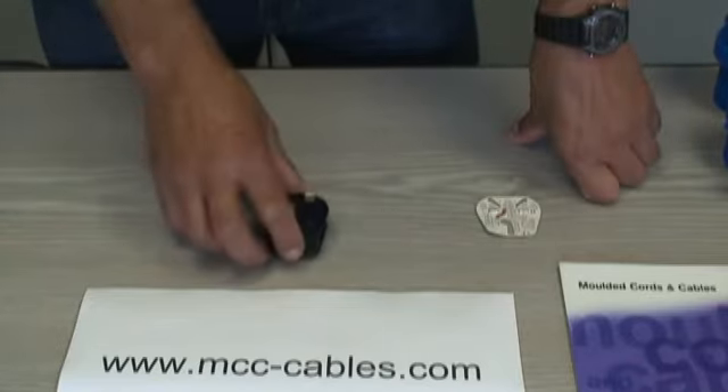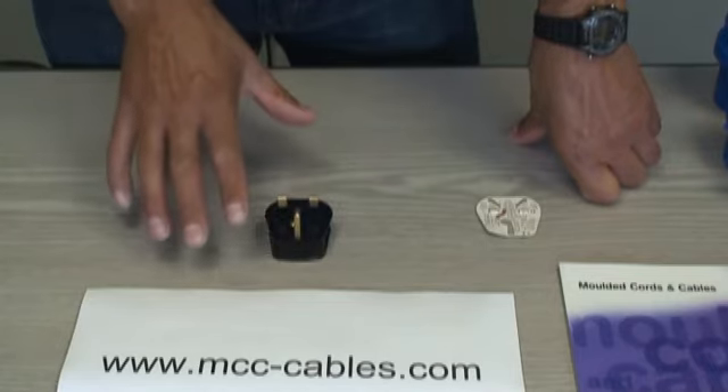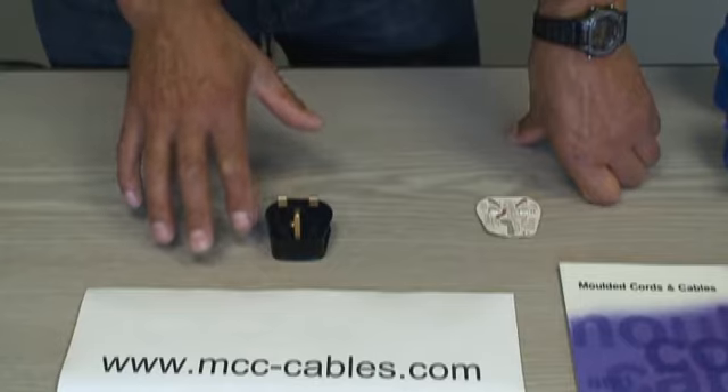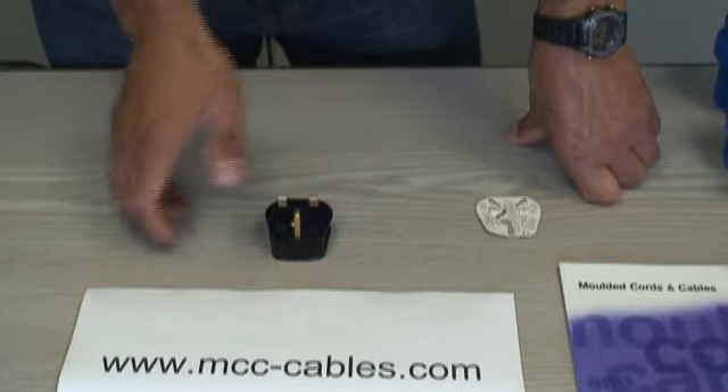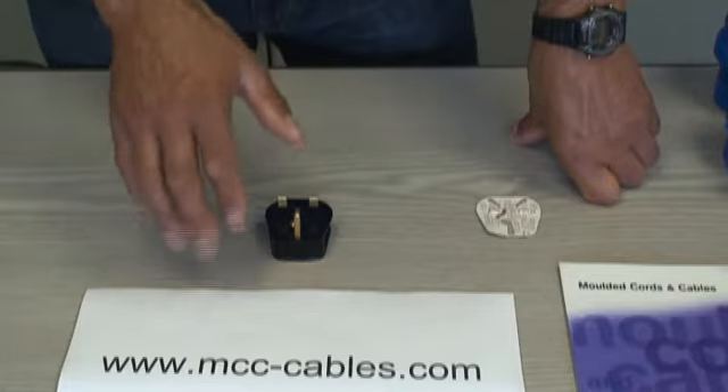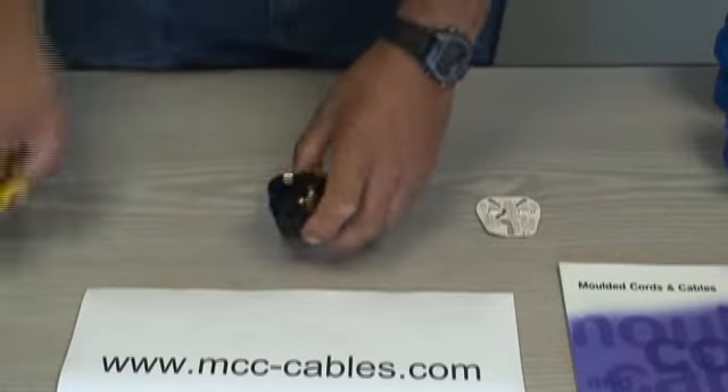By the way, this plug has various different part numbers — we do it in three, five, ten, and thirteen amp, in white and black, so there's a different part number for each one. You can find them all on our website, mcc-cables.com.